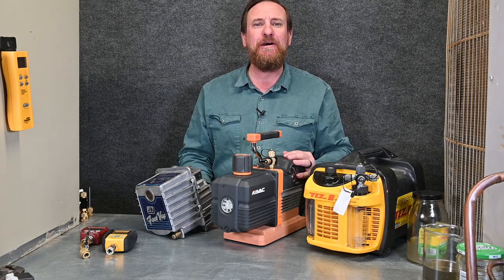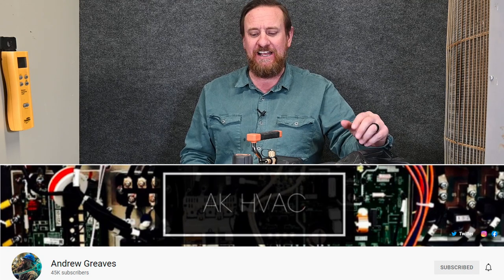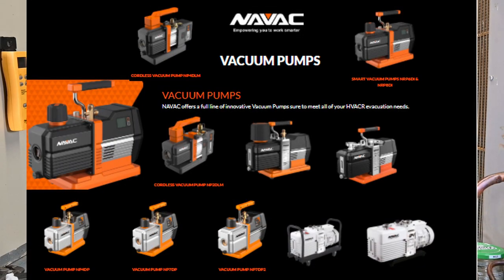The new kid on the block is the NavVac pump. If you've ever known Andrew Graves or seen his videos, he has fantastic videos. These pumps have a DC motor in them, which is really cool. They also have a battery-powered pump, which is absolutely awesome.